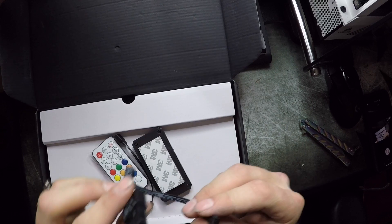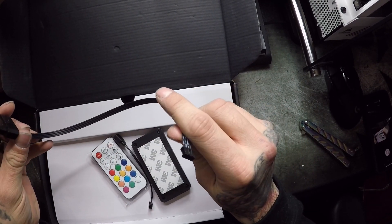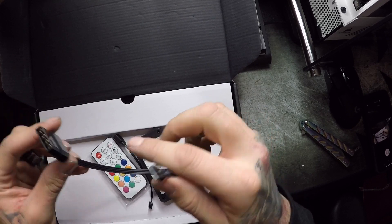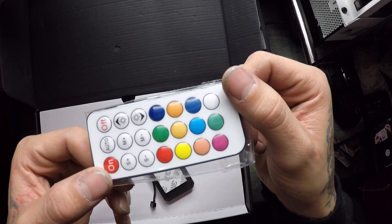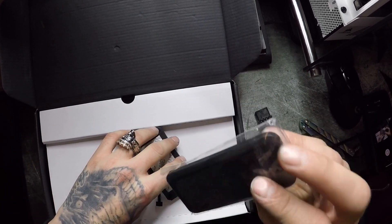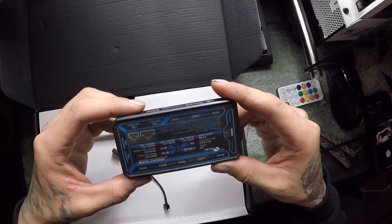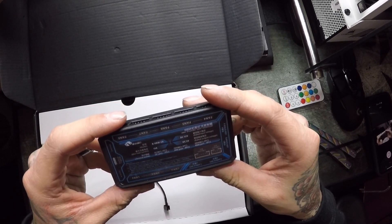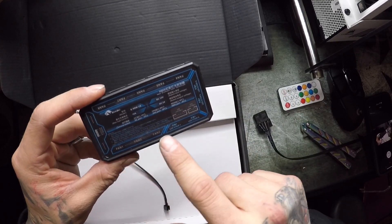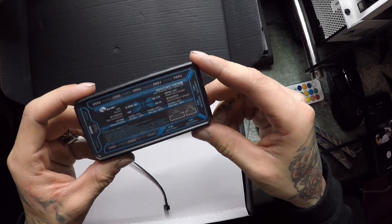It looks like an RGB 4-pin controller. Not that heavy - hopefully has batteries in it. It's a fan RGB controller, which I did not know was going to come with that. That is awesome. You got fan one, two, three, four - all the way up to eight. That's pretty cool, dude.